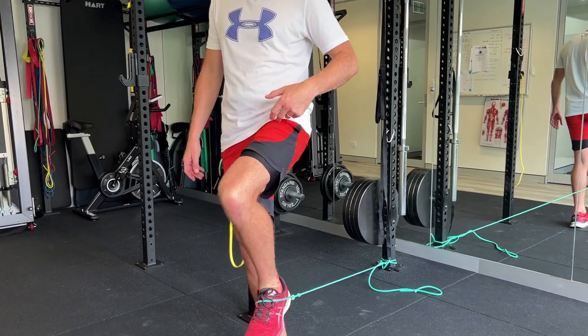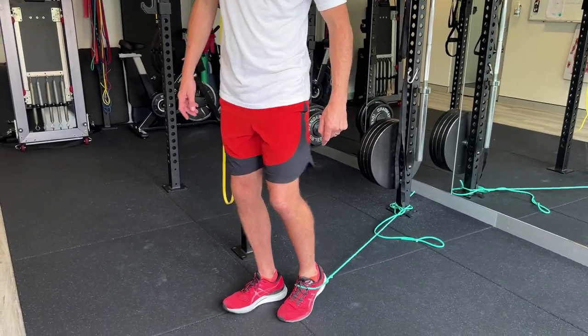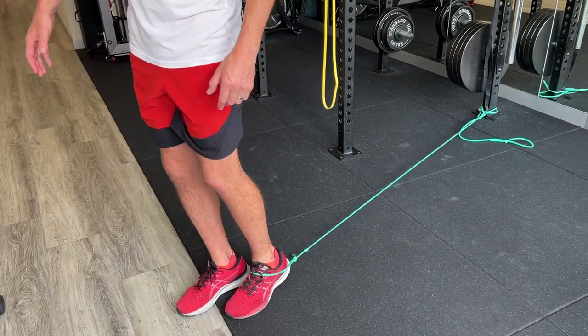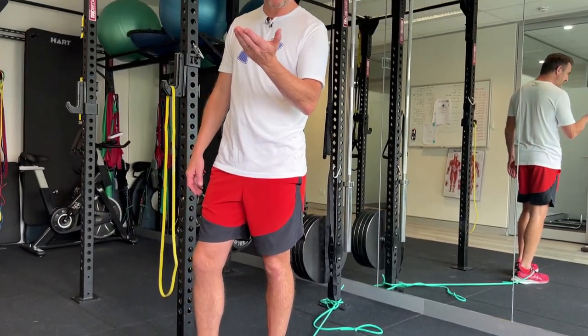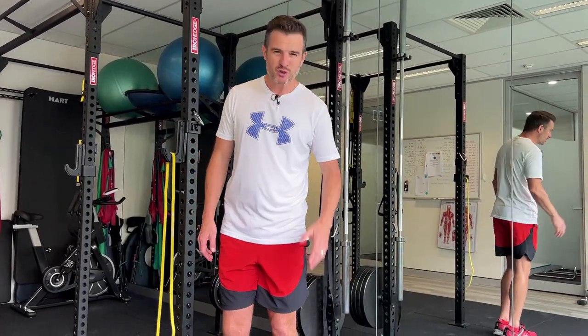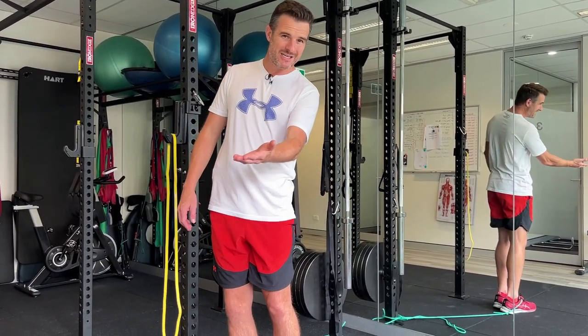The first thing you're working on is trying to get this knee up to 90 degrees. If you can't get up to 90 degrees, maybe that tension is too much. Be careful you don't have too much tension so you're struggling to get the knee up — there's no point trying to work on strengthening if you can't even get your knee up to 90 degrees, because that's what you need to be doing when you're sprinting. You can always add another band and add more tension as you go.